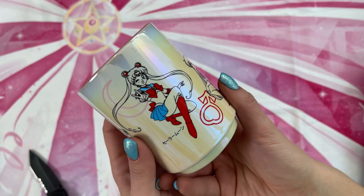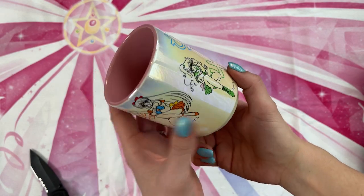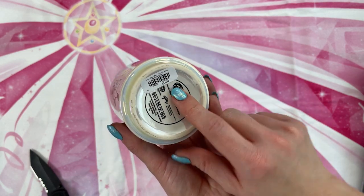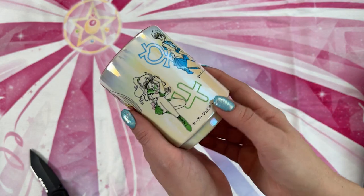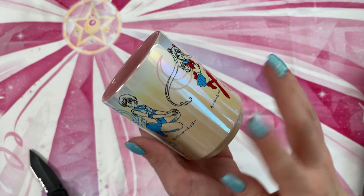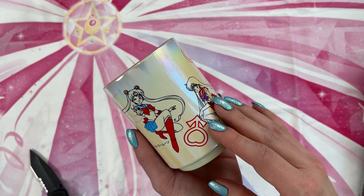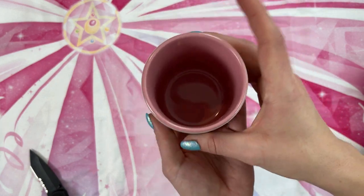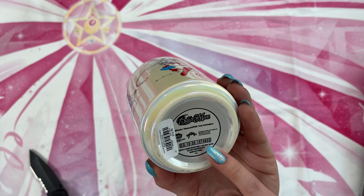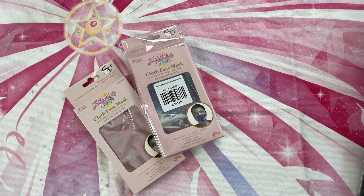I was pretty stoked when I saw this on Box Lunch's website. This is a beautiful little Sailor Moon iridescent tea mug. It might still be in stock — I bought this pretty recently, so definitely check the link down below. It has really nice clear printing and it is iridescent, with a really nice rainbow shine to the outside. The interior is just a very simple pink color. This was $16.90 MSRP, but you can usually use a sale price at Hot Topic and Box Lunch. It features the five inner Senshi. With all of Box Lunch and Hot Topic's kitchen accessories, they always recommend not washing in the dishwasher — hand wash only — and do not put in the microwave because that can damage the art.